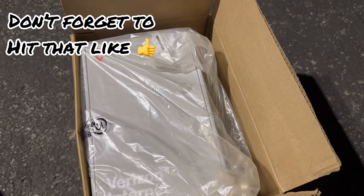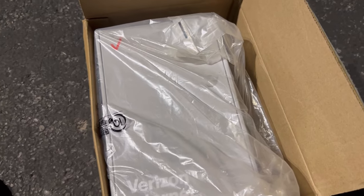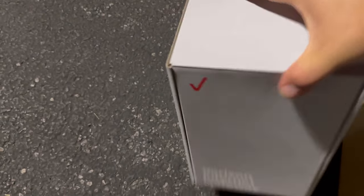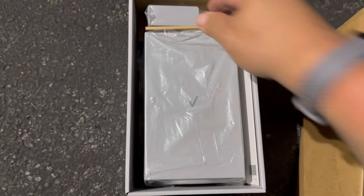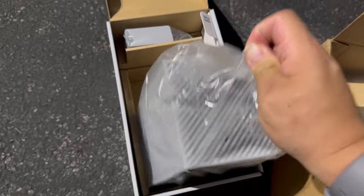Thank you for tuning in to another video. Guess what we got here in this little package — we just got this in the mail today. Let's take it out of the bag and unbox it. As you guys can see, this is the brand new Verizon gateway for the n77c band. It does not have millimeter wave access on this one.